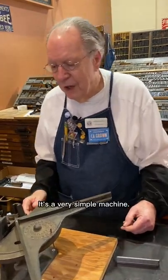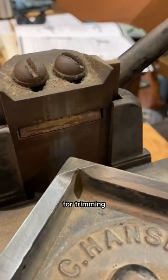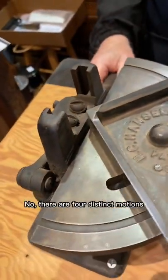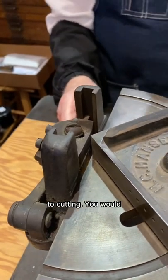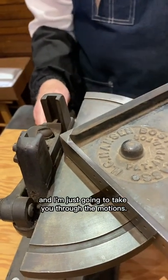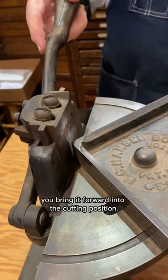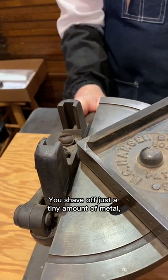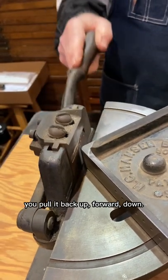It's a very simple machine. It has a blade here for trimming. A lot of people see it and think it's broken or something — but no, there are four distinct motions to cutting. You would put your stock there. You come back, you come up, you bring it forward into the cutting position, you shave off just a tiny amount of metal. You pull it back up, forward, down.